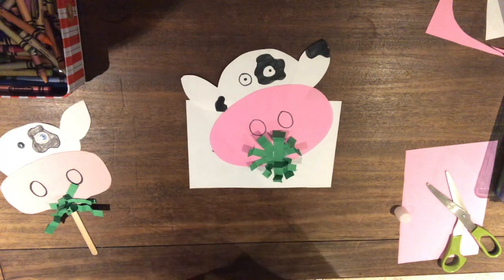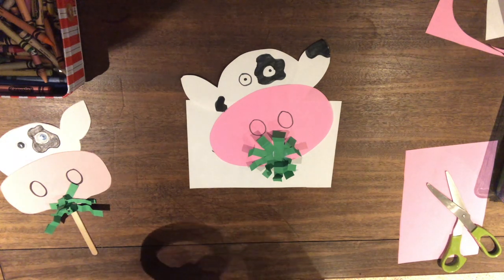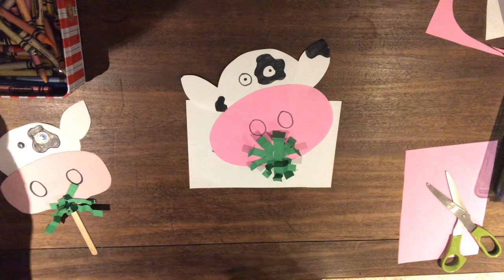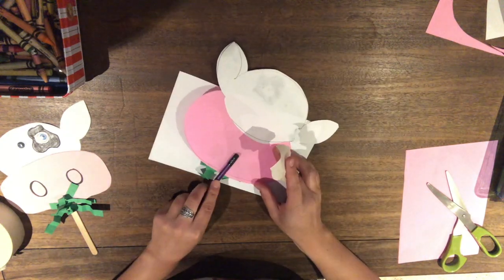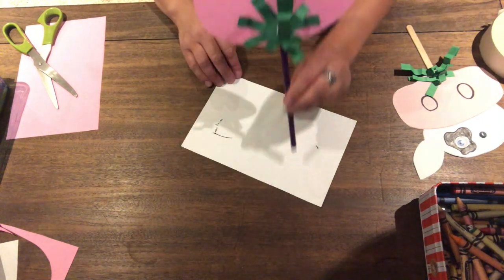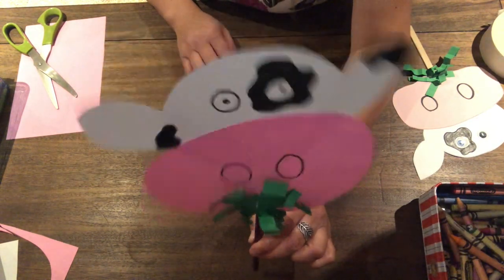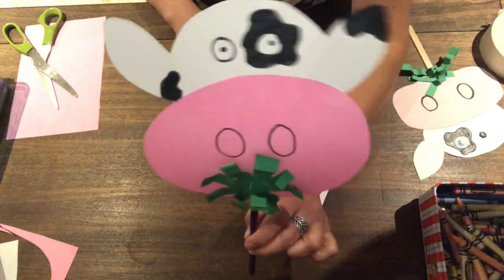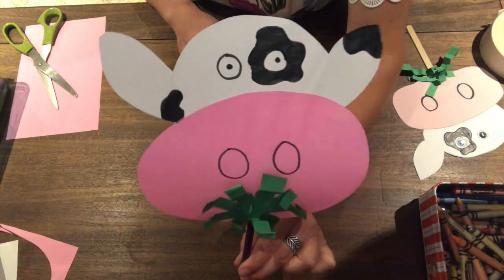Add one more layer of grass — that's a lot of grass in his mouth, he's going to be super full! Since I don't have any popsicle sticks at home, I'm going to use a pencil. Flip your cow over, place your pencil on the back, and tape it on. Hello kindergarten — I hope you're drinking lots of milk and staying healthy. I moo-se you! I hope you had as much fun as I did making this cute little cow puppet. See you later!